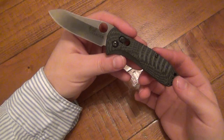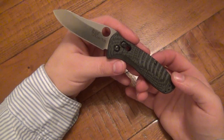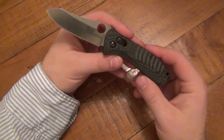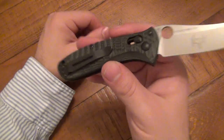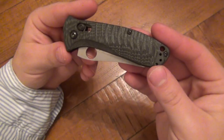This is why knife reviews and videos on the internet, and even the forums with people communicating, is so helpful. Because you would never have known that by looking at pictures. I've been around knives a long time, but looking at pictures of this, I'm looking at design — I didn't think right away it's a little aggressive right there and it's going to be an issue with the clip. And it turns out it is.